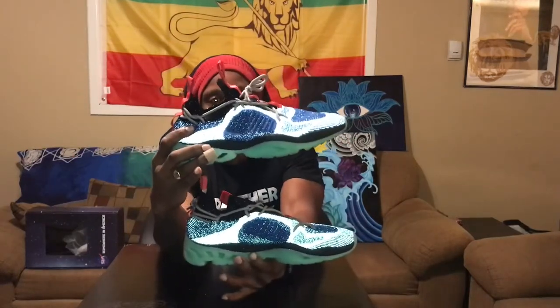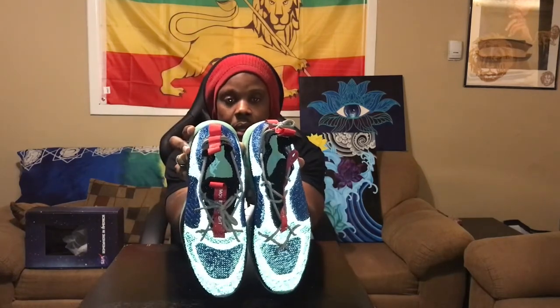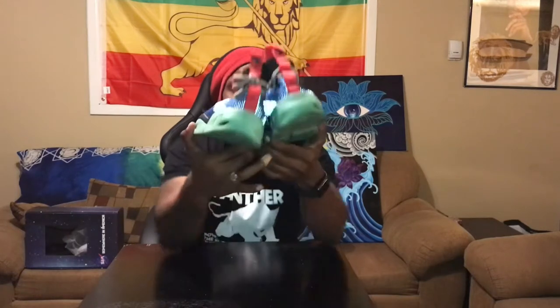Check out the front, medial and lateral sides — of course you know how I do — lateral side, medial side, tops, and the back.